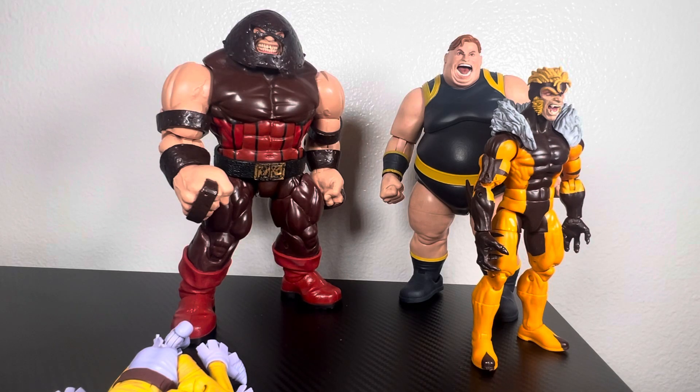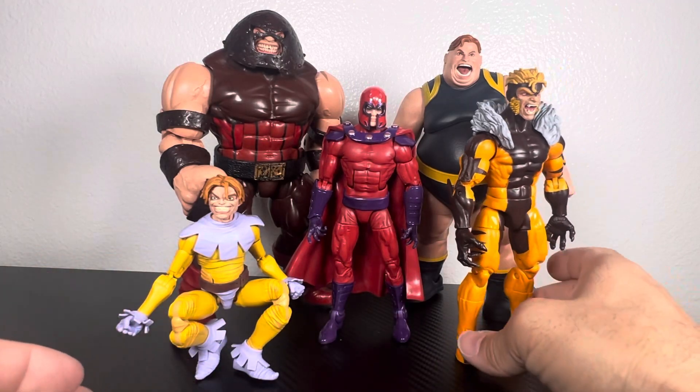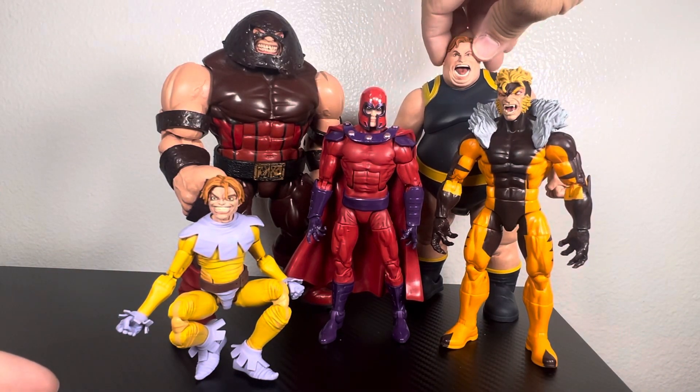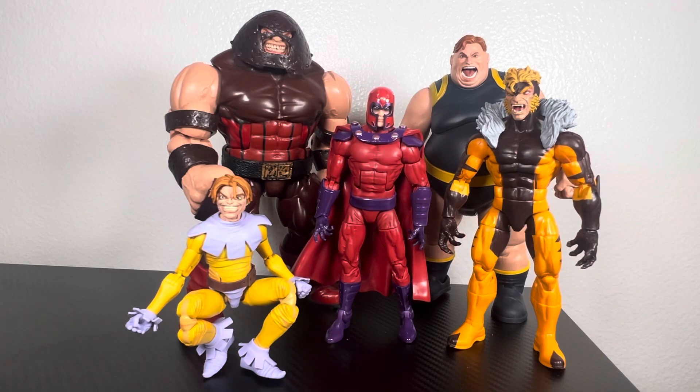So I'm going to take this nice new head sculpt — I know it doesn't match perfectly — and put it back on the Age of Apocalypse body. Let me get Toad up, get Sabretooth looking this way — yeah, that doesn't look too bad! Much better proportions, much better body. So the figure I thought was going to replace my Magneto is going to end up just donating its head sculpt to the AoA body. As always, thanks for tuning in — always grateful for your support. Continue to be a fine figure and I'll see you later!